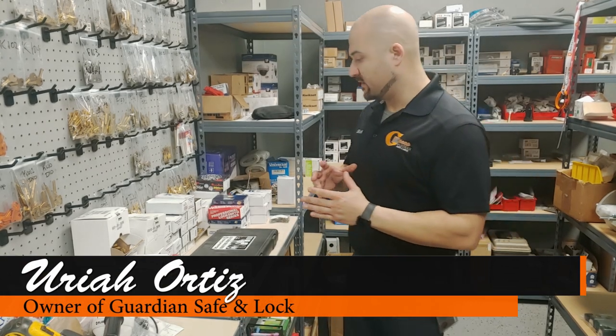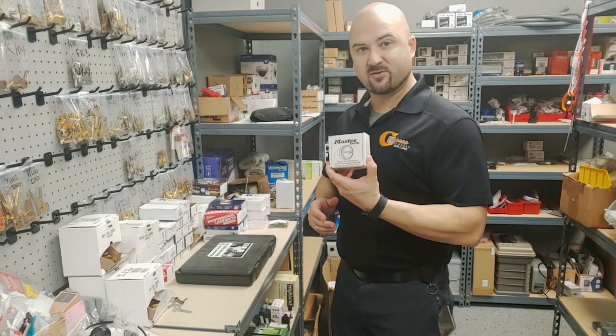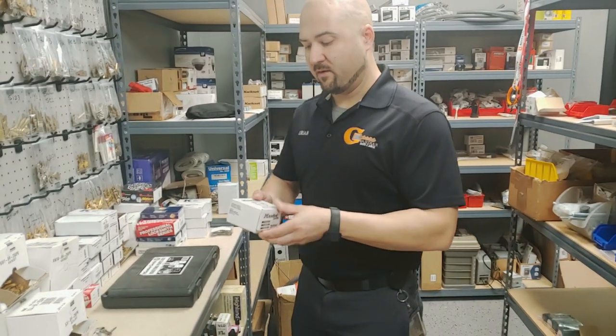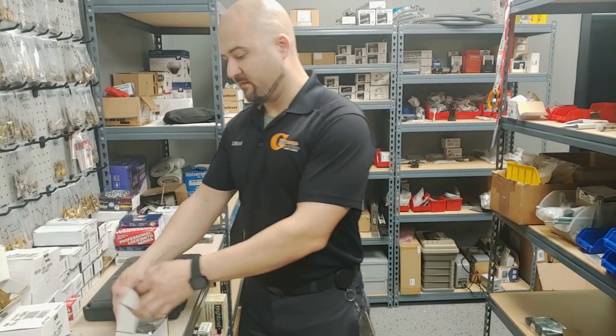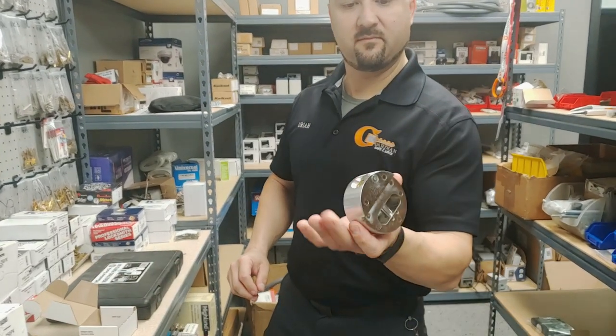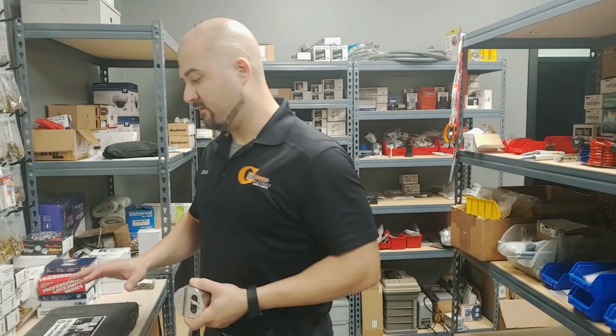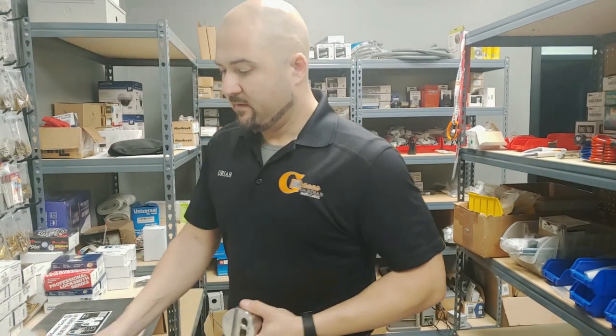Today we're going to discuss how to rekey a puck lock. This is a Master brand, and we call it a puck lock because it's the shape and size of a hockey puck. These are rekeyable if you have the appropriate tools and rekeying kit.